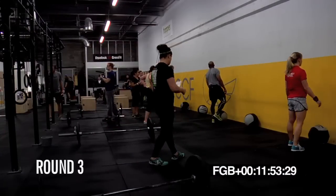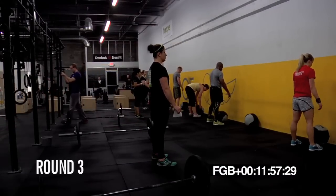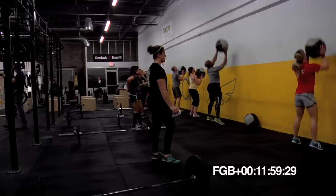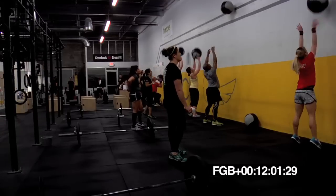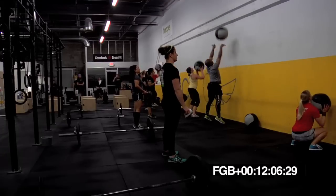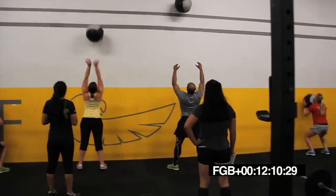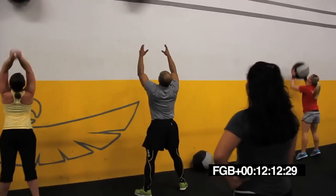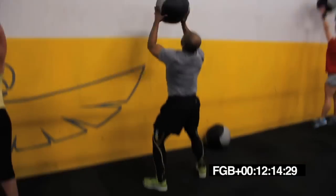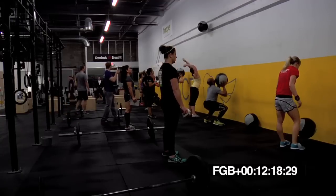In five, four, three, two, one. Go. Last five minutes. Let's go. One more round. Heels down. Heels down, Jeb. Job, Manny. Good control. I like it. Good height on that ball, Wes. Keep it up there. All the way up.